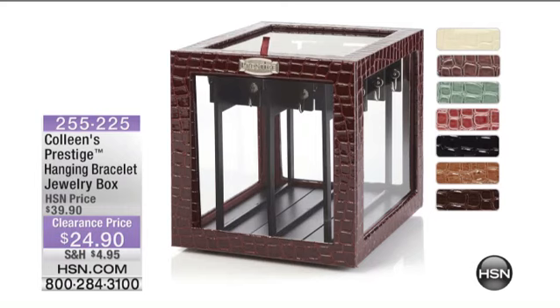And here we go — here you can see all the colors right here on the table in front of us. They're gorgeous, they're smart. They're $24.90. And of course, Colleen Lopez, who we love, love, love — she's an incredible host here at HSN who's been with us for years. We respect her, we love her, and she is a jewelry lover.